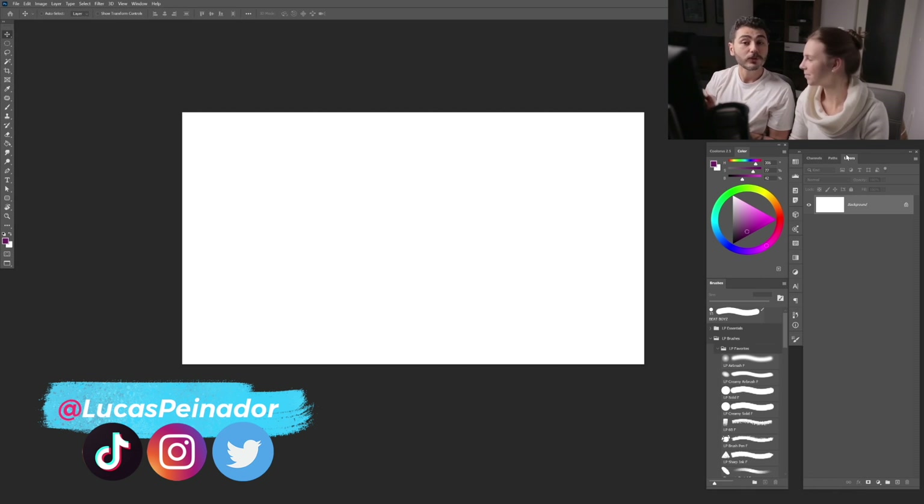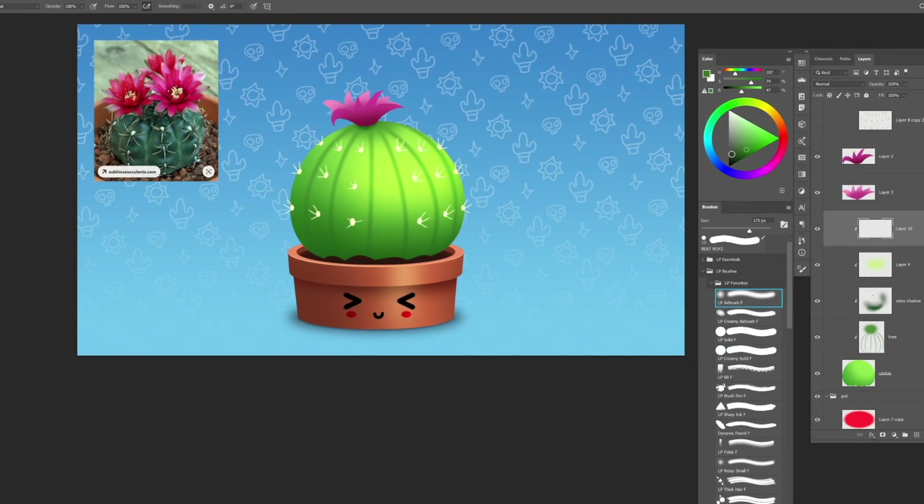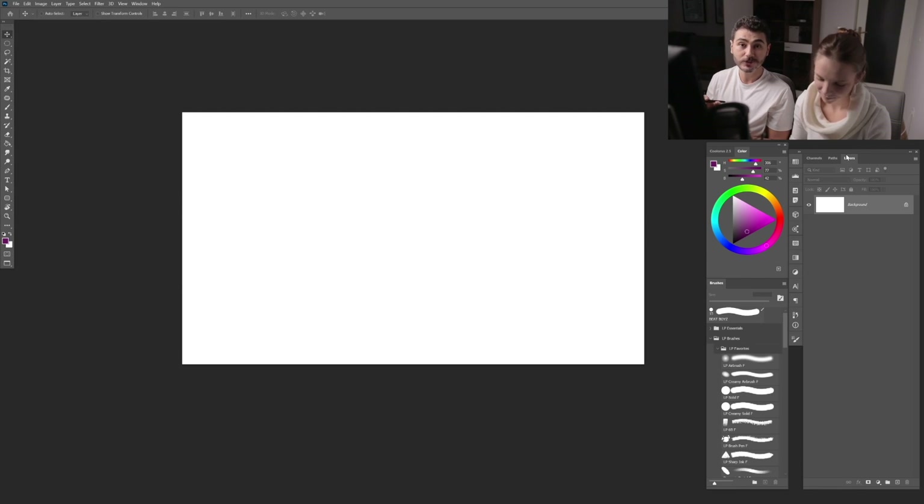Hey, what's up guys, welcome to another video. Today we're going to be painting a nice cute cactus in Photoshop. It's a basic digital painting tutorial, so if you are an advanced one, maybe this one is not for you — maybe you're going to find something a little bit valuable here and there, but if you're a beginner, this is the tutorial for you.